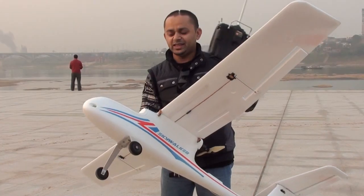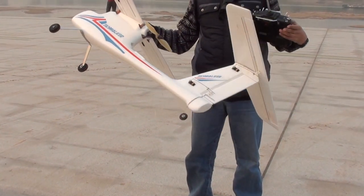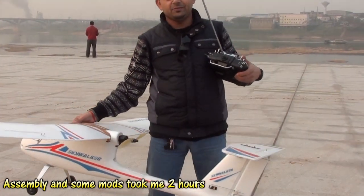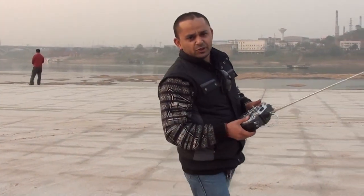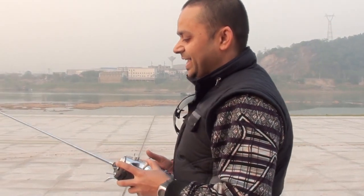This is Skywalker here and we have a DIY landing gear and a DIY turning wheel on rudders. We are going to maiden it and we are hoping that everything will go right. There are two batteries in its nose at the moment, that means 8S inside.